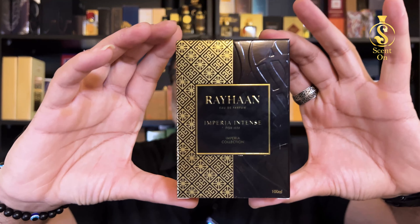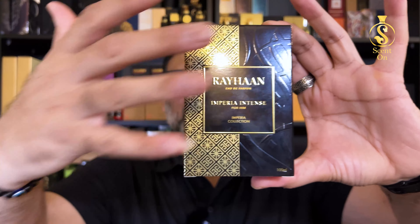In this video I'm going to tell you how this perfume actually smells, whether it's good or bad, and we will talk about everything regarding this perfume. As always, we will start with the presentation first. You will find this perfume in this kind of paper box — you can see the design pattern.